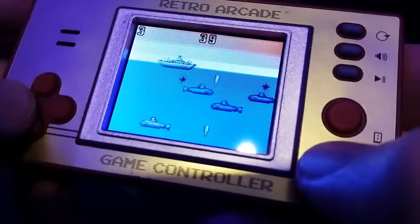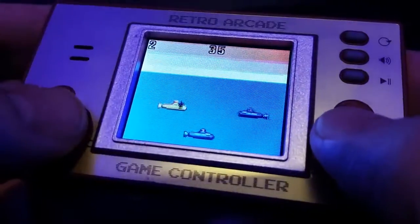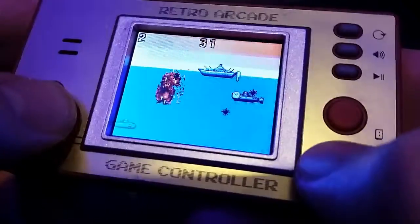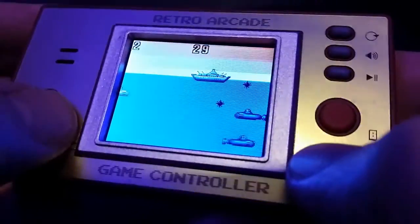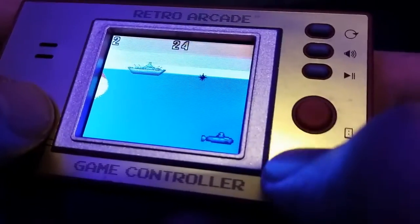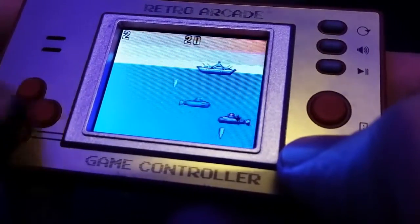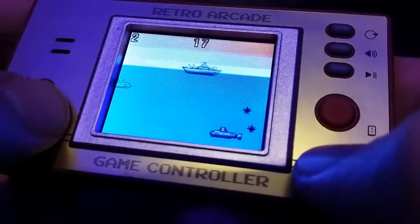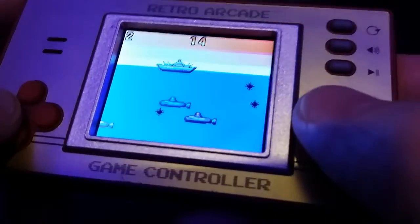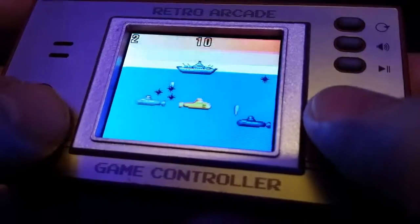Those Atari 2600 days when everything wasn't too complicated — it was all just about high score on a couple of screens. And if you know your Atari VCS, this game should be screaming Air-Sea Battle to you. The only thing it's missing is a two-player option. In Air-Sea Battle you would be either on top of the screen or at the bottom.